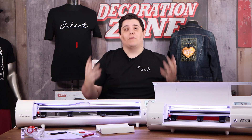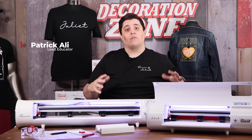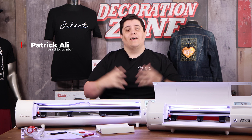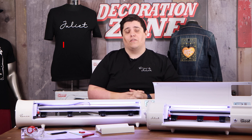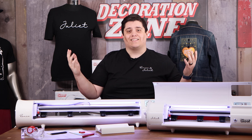2022 served to be one of our biggest launches in our entire company history. Two products at the forefront of that launch were the Caesar Romeo and Juliet high definition cutters. Hey everybody, my name is Patrick Ali, and on this episode of Making It Mondays with Mallory Varner, we're going to go over the Romeo and Juliet high definition cutter and everything you need to know. Let's get started.